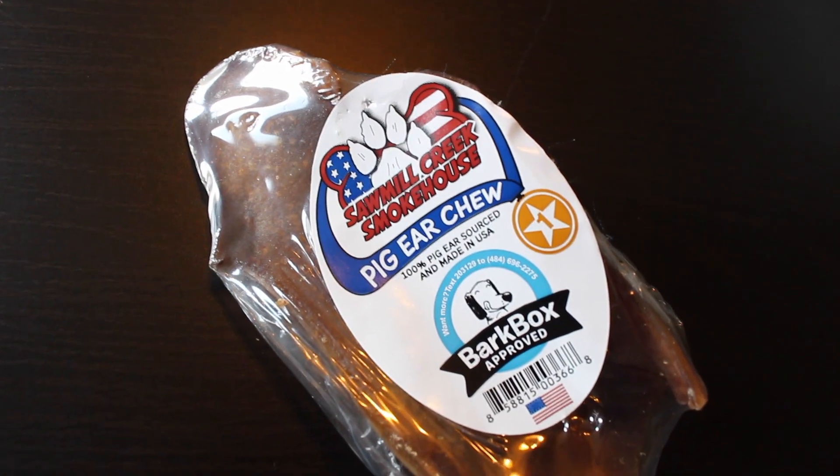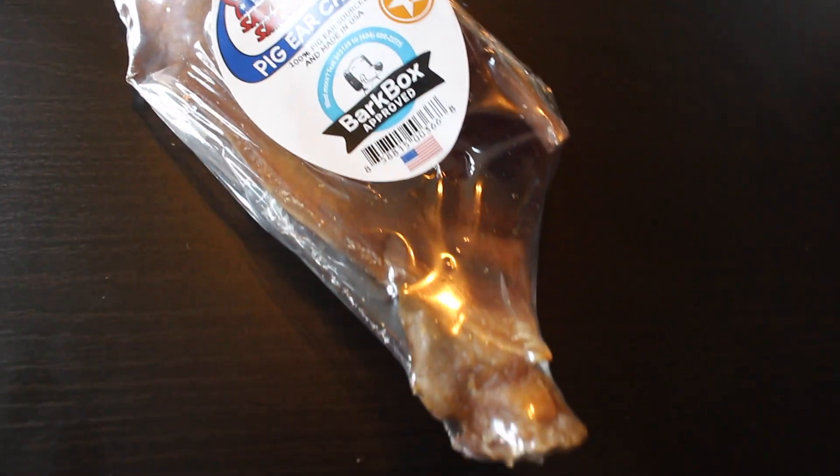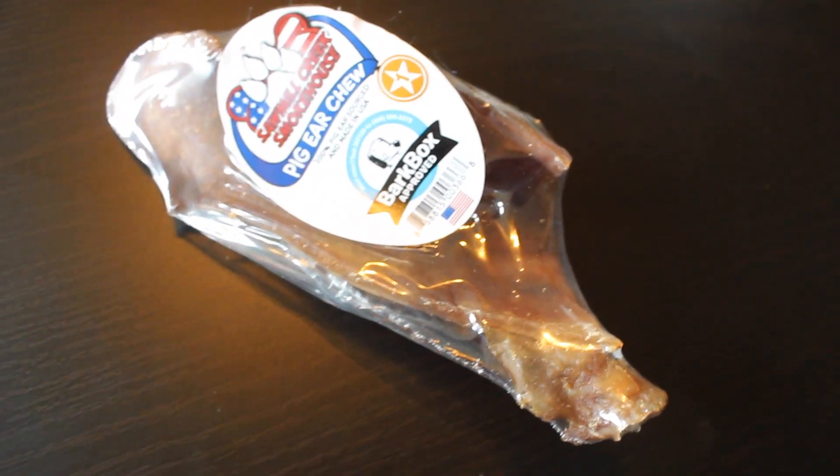The last thing in the box is a Pig Ear Chew — 100% Pig Ear, sourced and made in the USA, BarkBox Approved. The size of it is pretty nice for Also. Since the girls are the ones that play with the toys and he doesn't like toys, I give Also the treats to make it a little more fair, so he gets something out of the BarkBox that he enjoys as well.